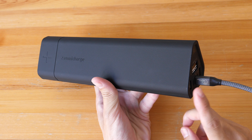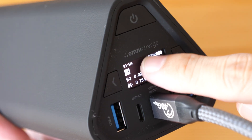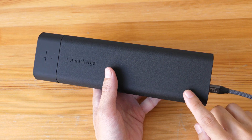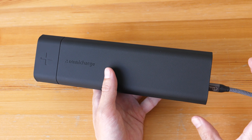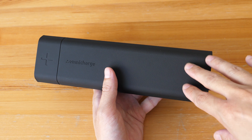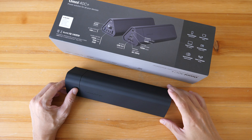One noticeable downside is if you charge this for an extended period of time, the charger can overheat. When overheating happens, there will be an alert icon on the display and charging will stop automatically. What this means in real life is if you want to charge from 0 to 100% — which is going to take some time given the huge battery capacity — chances are you may have to charge in two separate sessions. Charge it until it overheats and stops, wait for it to cool down, then charge again up to 100%.